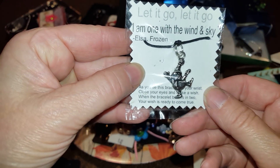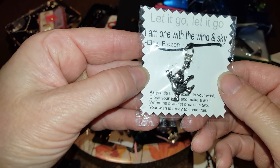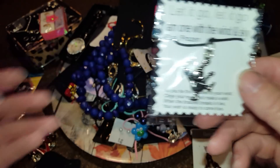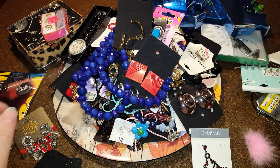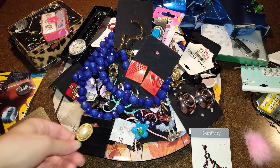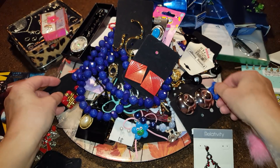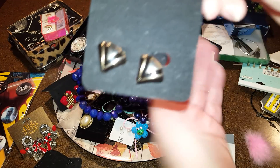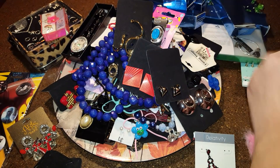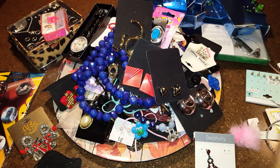Let it go — it's a bracelet that says 'You make a wish and when the bracelet breaks in two, your wish is ready to come true.' I need all that stuff. There are red clips, blue ones, black ones — more of the same. I'm going to try to show everything.